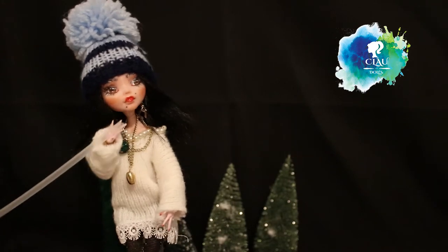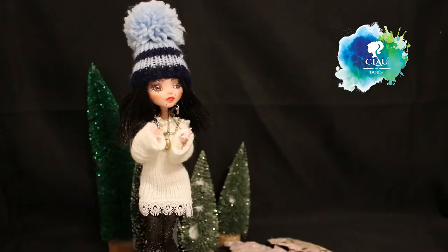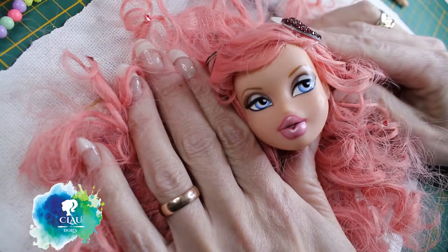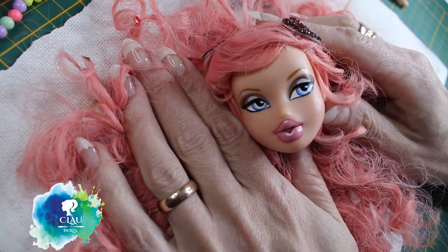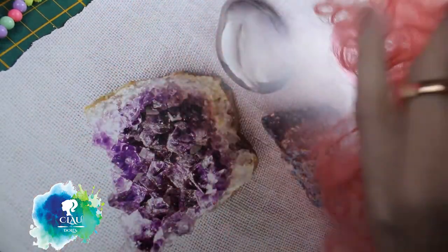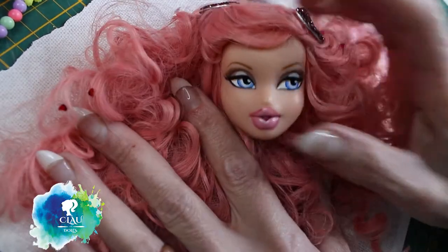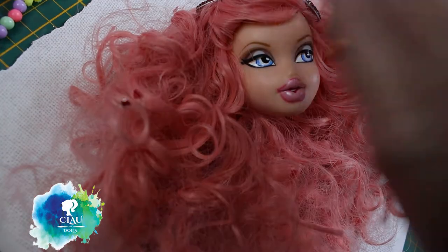Hello everyone, happy new year! Welcome to Cloud Dolls. This time I was looking in my stock box because I didn't know what to do, and I found this Bratz head - she already has hair. It was supposed to be another project but didn't go further, so why not use it this time? She's so cute. I'm gonna take the makeup off with acetone.